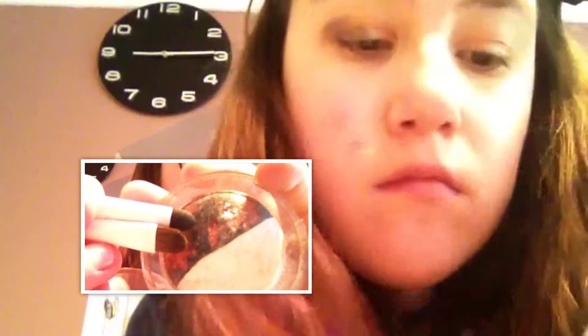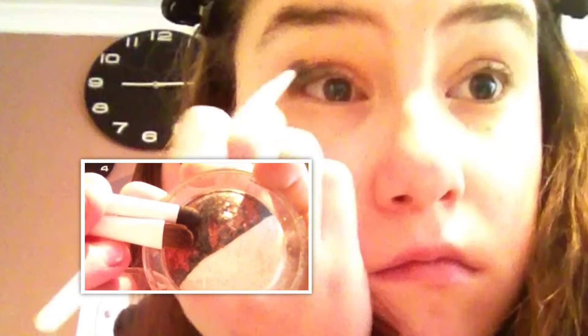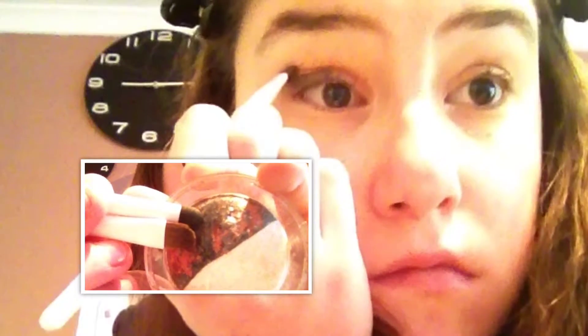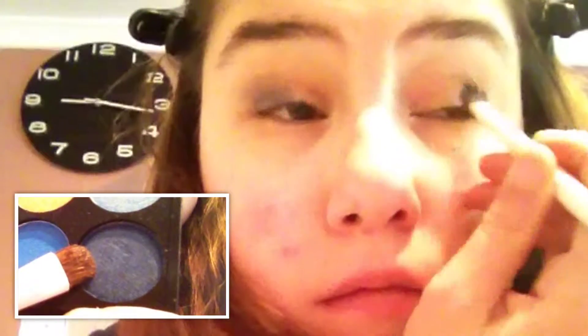I'm taking this black on my brush and putting it on my outer corner and a little bit on my brow bone as well, just to make it look smoky, and then I'm blending it all out so it's not harsh.